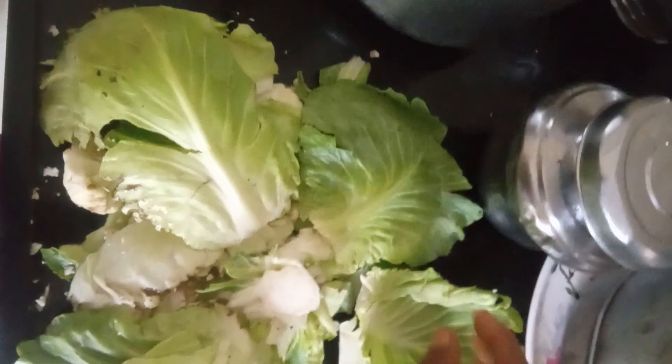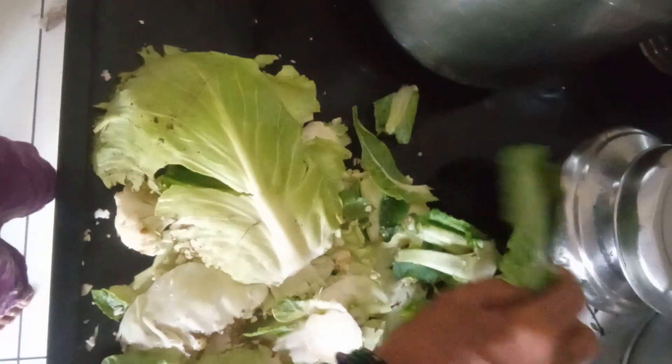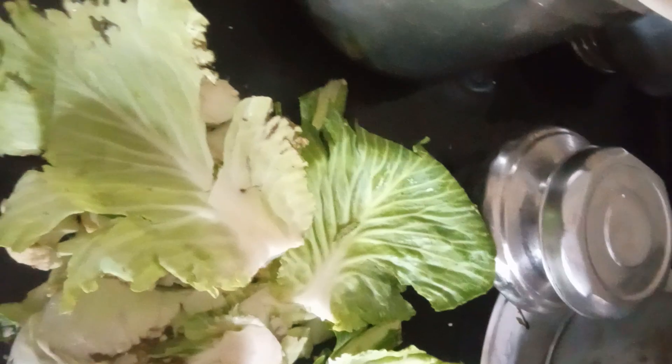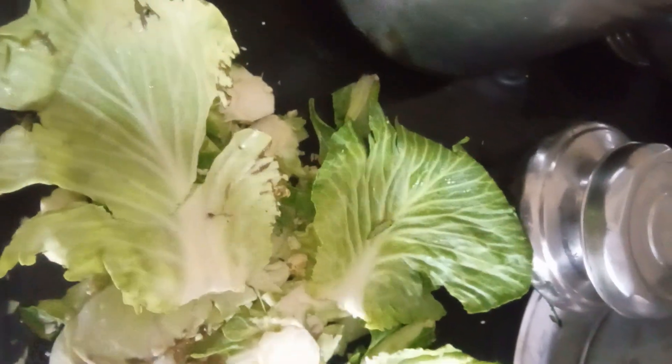Cabbage is of cauliflower. This is of cauliflower. You can keep it like this also. It's like the flower is roaming. It is like a bird, up here.